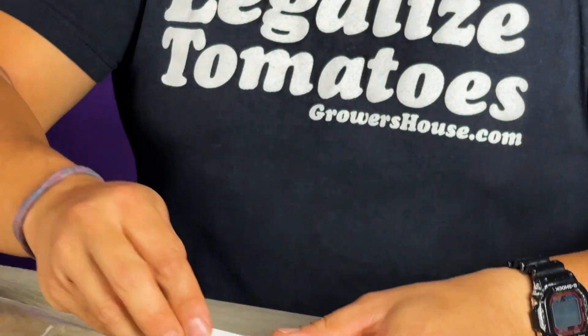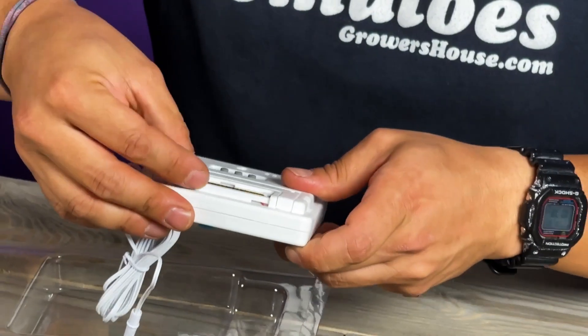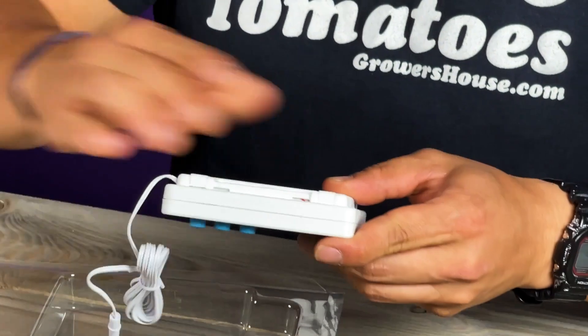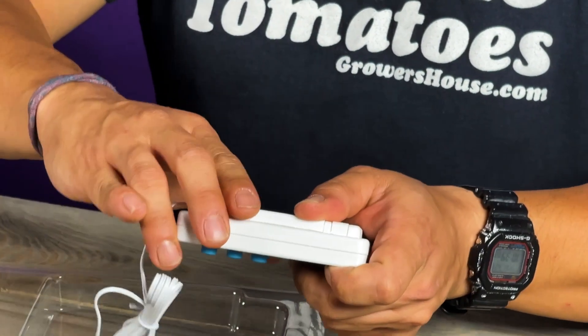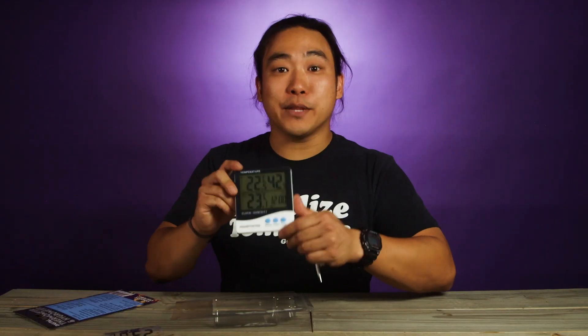After we take the plastic off the battery you can pop it back in. It just takes standard AAAs, which is nice, so you can only change it out with a battery out of your remote control so someone else in the house can get mad. Alright, now that we got the battery in.